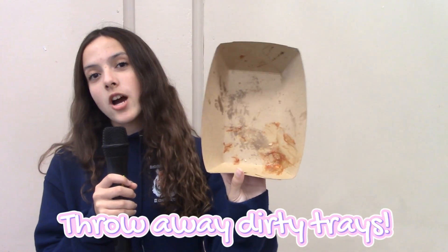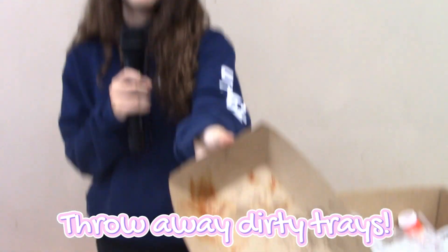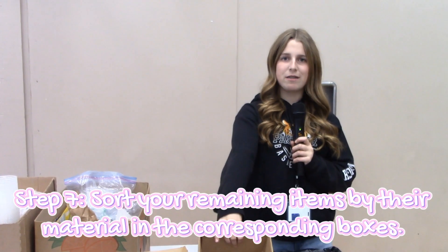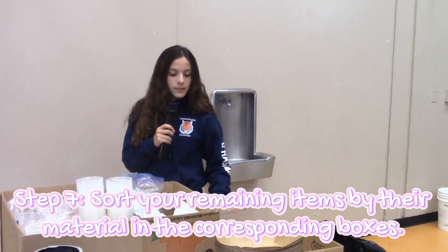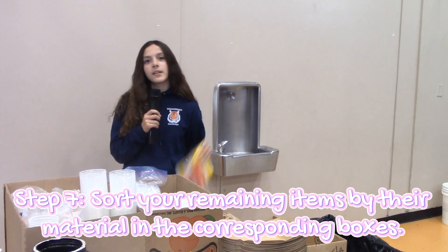This is an example of something that we cannot reuse because it has stuff all over it. This box right here is for any tin foil. This box right here is used for paper, plastic bags, and boxes.